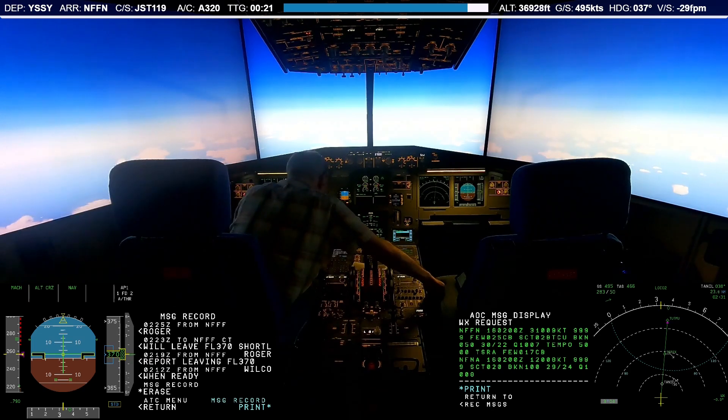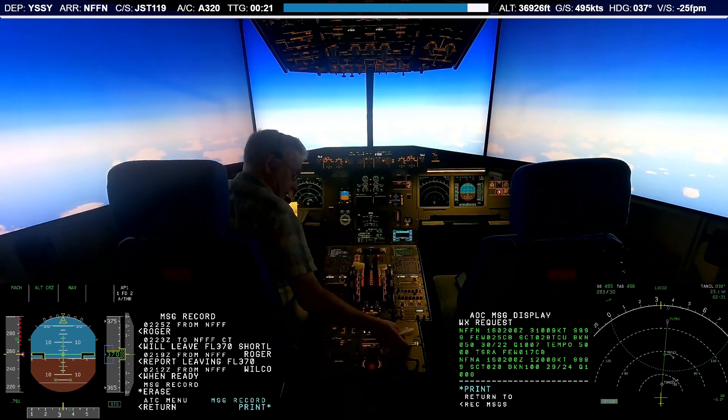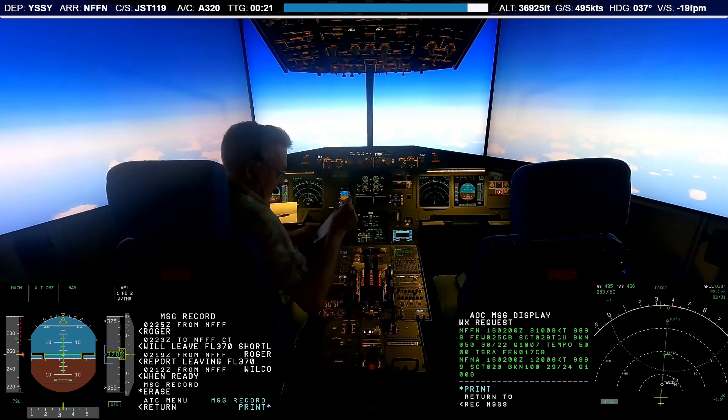Well, before I get to that project, please make sure to subscribe so that you get notified when I release future episodes. In the meantime, enjoy the virtual skies.